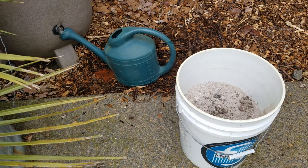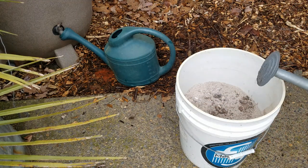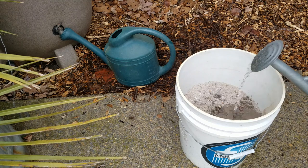While that's filling, I have another rainwater container that I've gathered. Oh jeez, it's frozen.